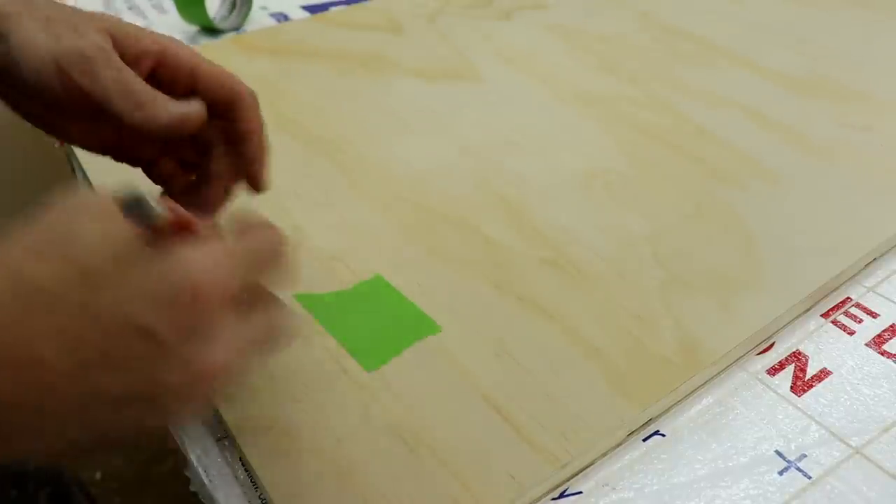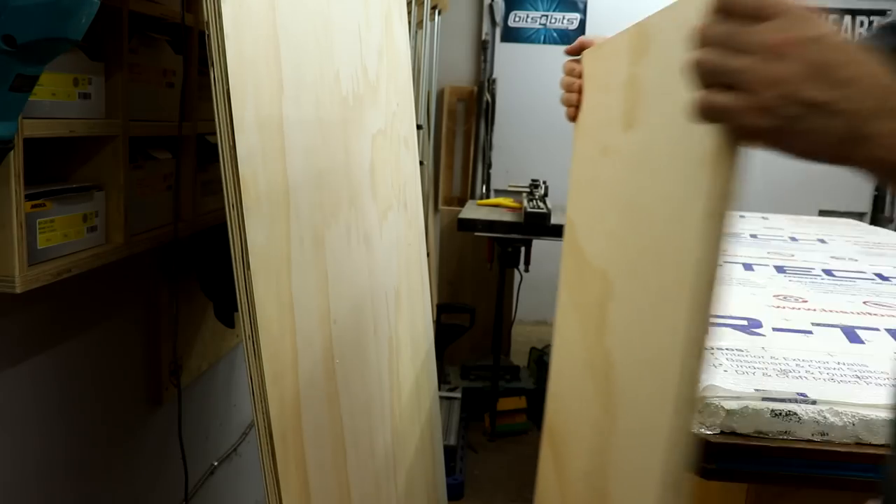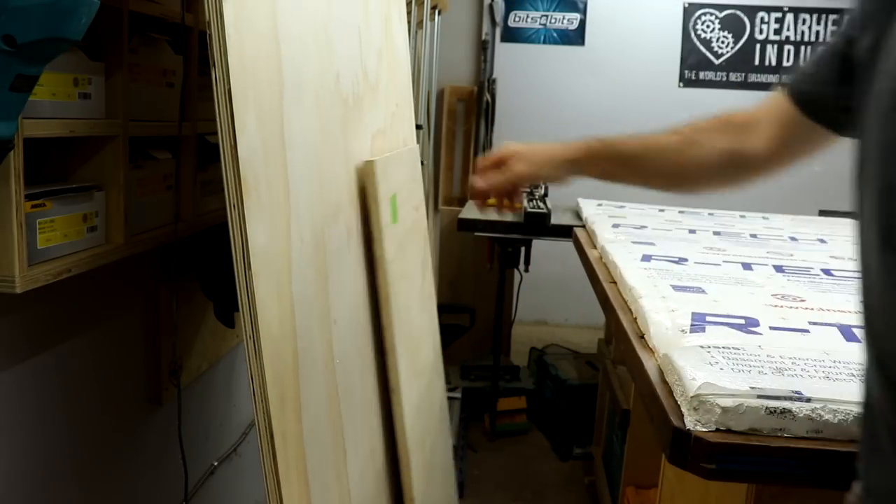I always label all my pieces, especially when doing something like this or like cabinets where you have a lot of pieces that look really similar. It makes it a lot easier to keep track.